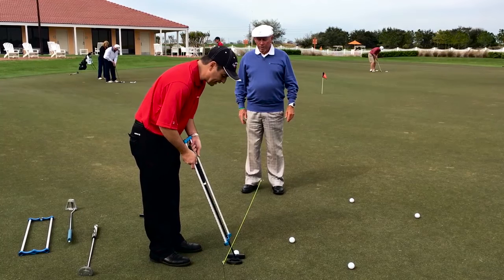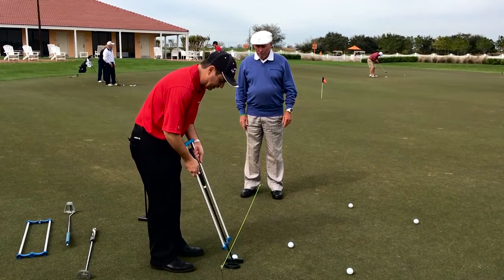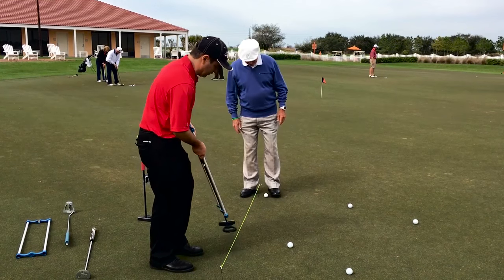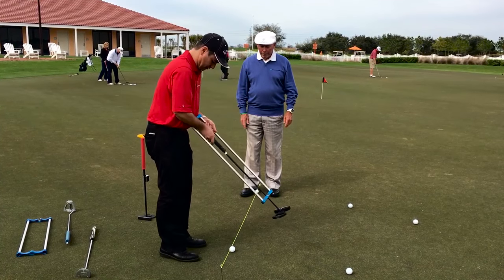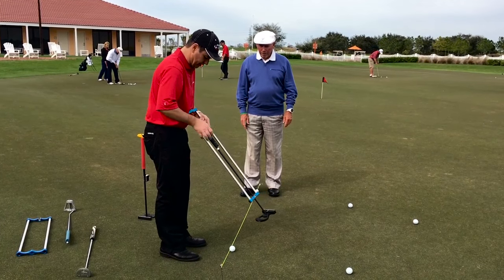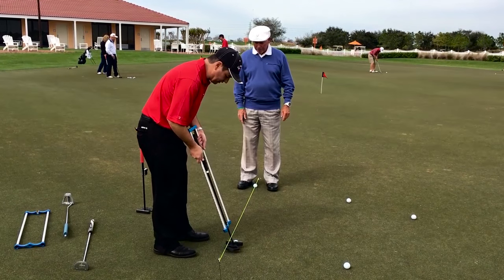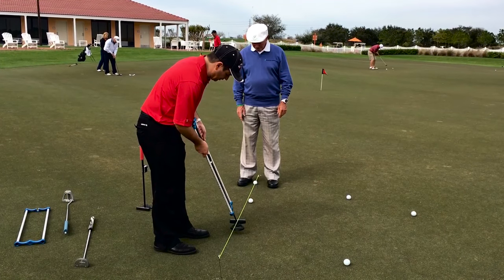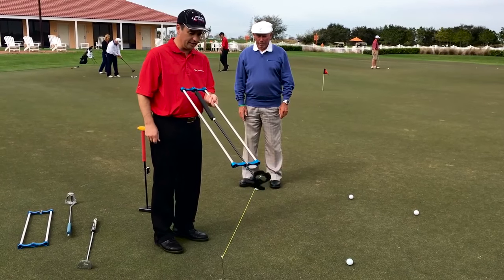So I'm going to swing this back, and you can see in my natural arc — this is a 70-degree putter — the putter face is going to work perpendicular to the arc. Am I under the line there? You're under the line pretty good. Pure — so that stays by itself.